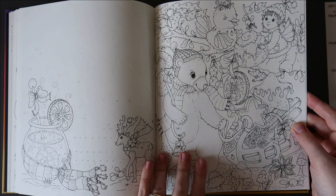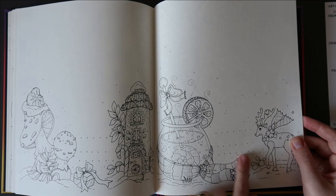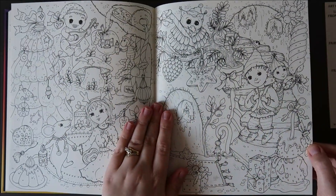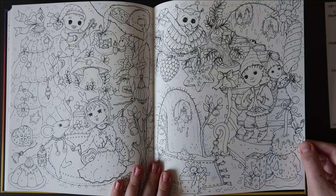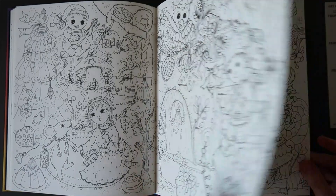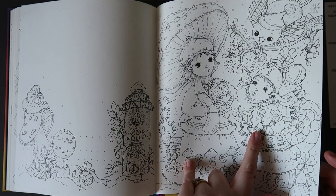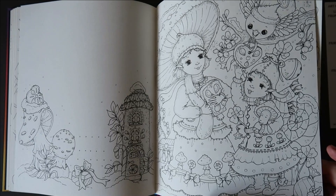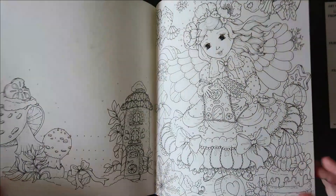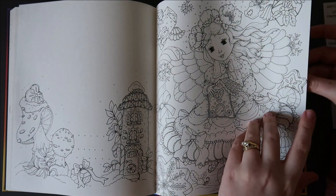There's the polar bear pulling the sledge again. That would be a nice one to colour because it wouldn't take absolutely ages, even though there's a double page spread coming up which is very Christmassy — which feels strange now we're in January. That one's lovely too — look at the little mushroom doll and a mushroom umbrella. And a furry cat — another furry. That reminds me of the old-fashioned fairies you used to put on top of the Christmas tree.